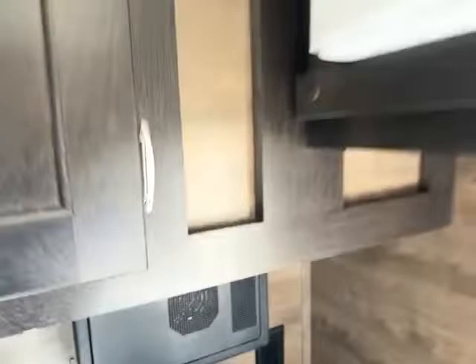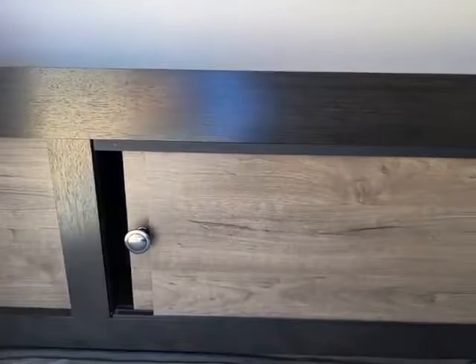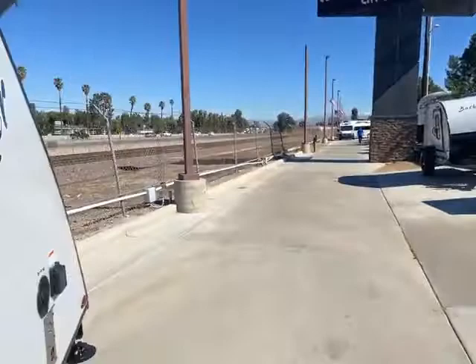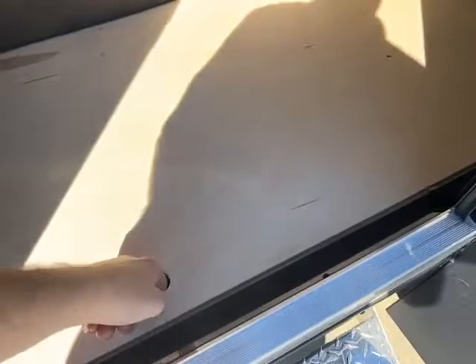Smoke detector up above the door. More storage right there. My favorite feature on this entire coach is the fact that these beds, when you lift them up, have even more storage underneath, even up on the front, which is nice.